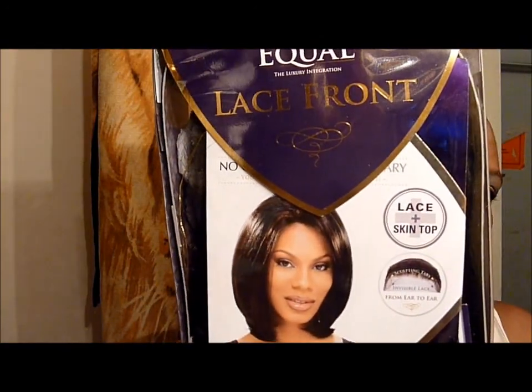Hey ladies, I'm coming to you real quick. I have an oldie but a newbie for me — it's the Features Equal lace front wig, Lady Michelle, in a 1B. There are quite a few reviews on this wig out here on YouTube, but I figured I'd share my opinion of it. I've had it for a while and I haven't taken it out of the pack until just now.